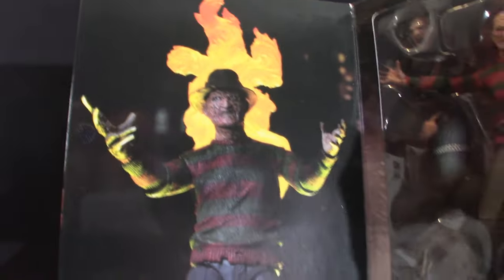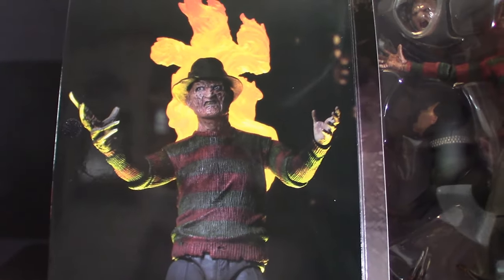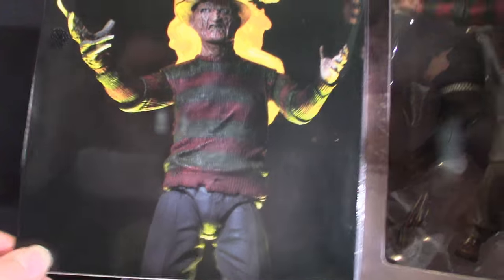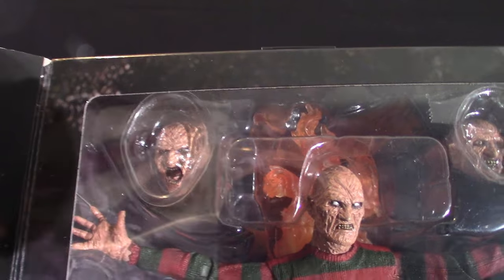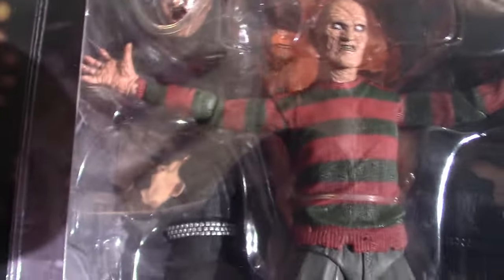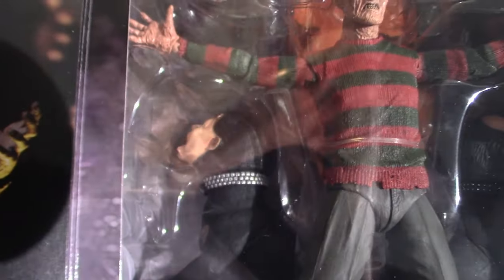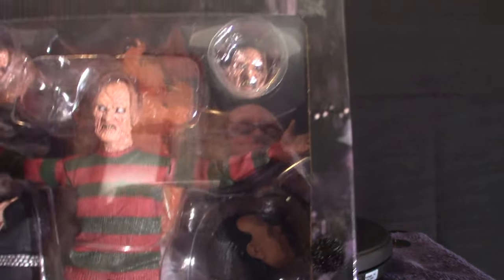There we go. It does come with the flame in the back, as you can clearly see. In the back you can see the flame right behind his head, and it comes with other various accessories — the dogs. I haven't seen this movie in so long — the fedora — that I need to get back into them again.